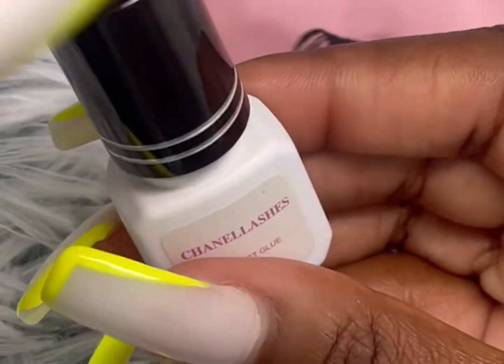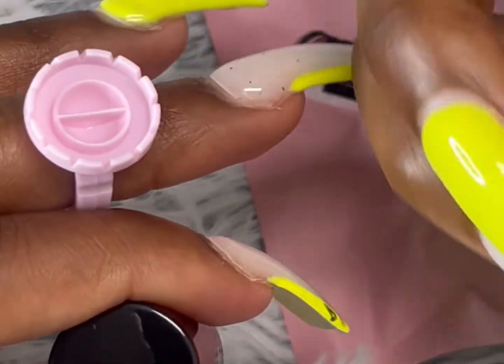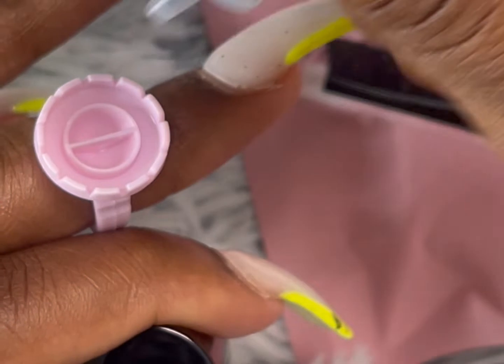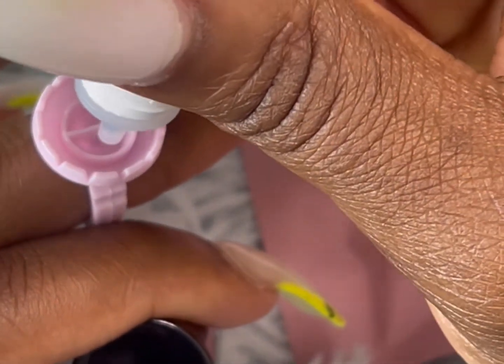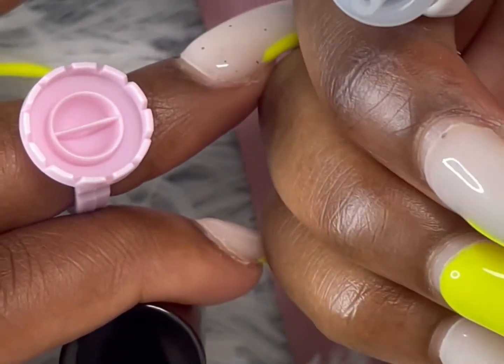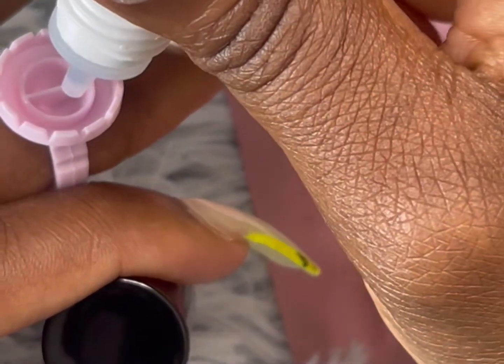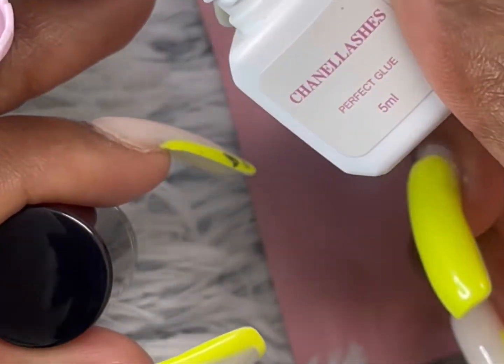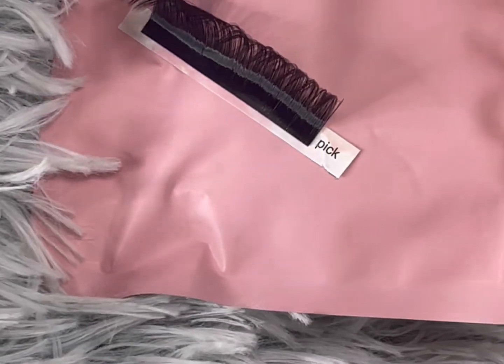So this is the glue that I use. I'll shake it up real, real good because you gotta make sure everything in there is shaken up. Basically, as you can see here, the glue's not coming out just because it's secured. You always want to get glue that's secure — you don't want glue that just comes running out.